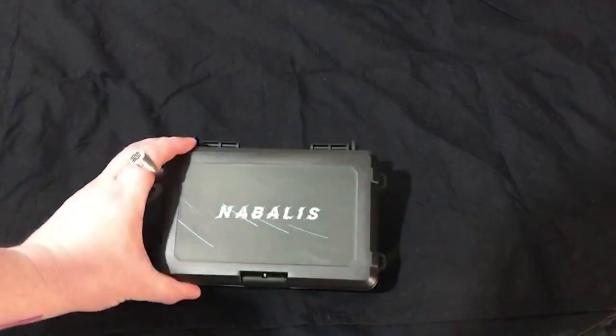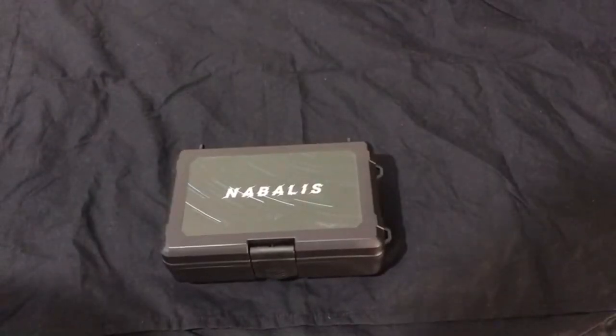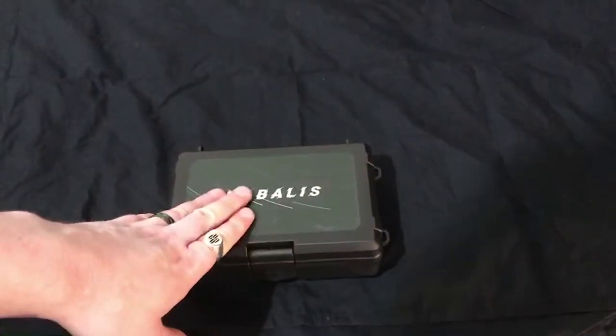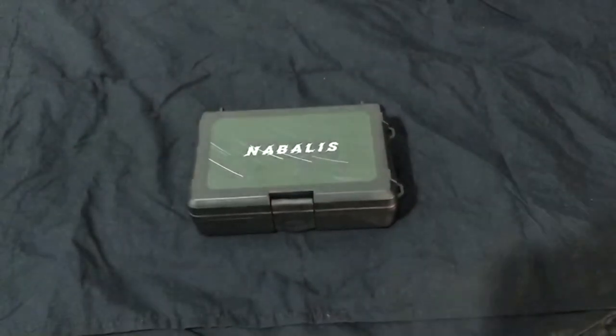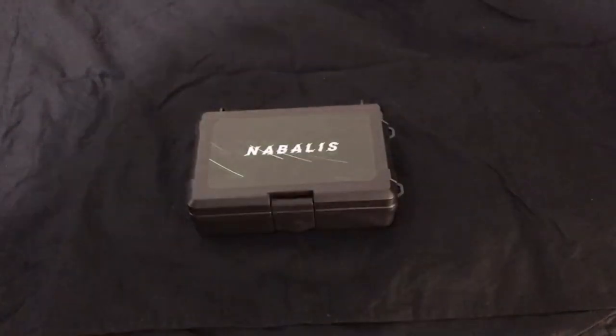This is a box from Nibalus, as you can tell, and this is the Nibalus marbles. It is my second item from Nibalus, and before we unbox this bad boy, I need to talk about my first item from Nibalus, which was the Vulp.